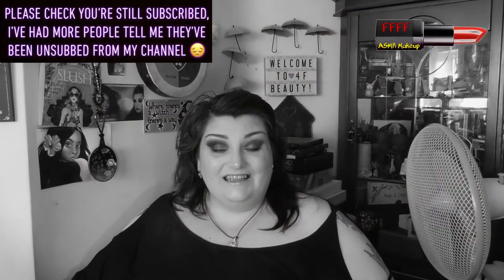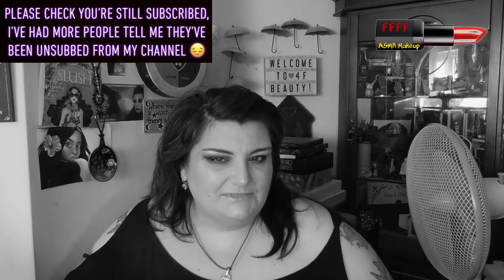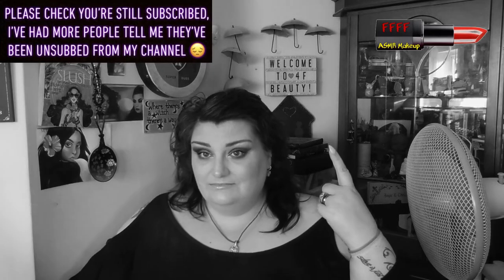Hey, welcome back to 4F Beauty. When will I be YouTube famous? I don't know — probably never. However, what I do know is that hopefully you're watching this in black and white, for reasons which will come clear once you see the start of the tutorial.